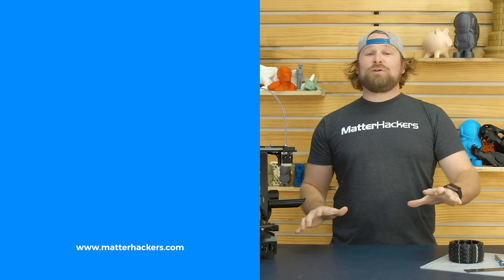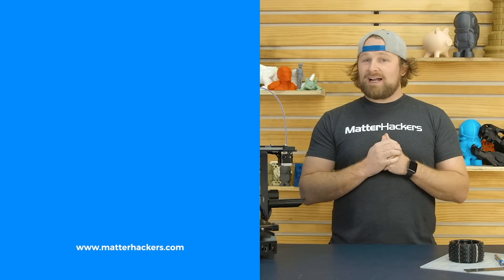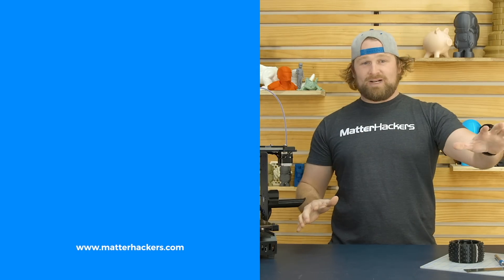Thank you for watching. If you liked that, subscribe to our channel to keep up to date with all of our videos. And remember, go to Matterhackers.com to shop for everything 3D printing.